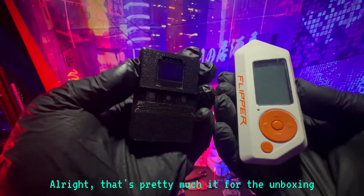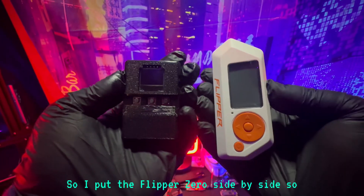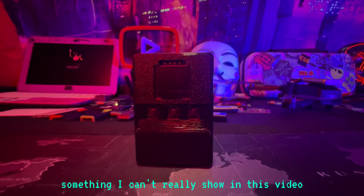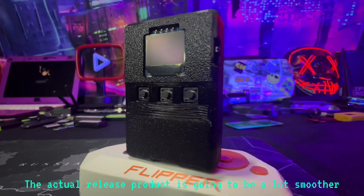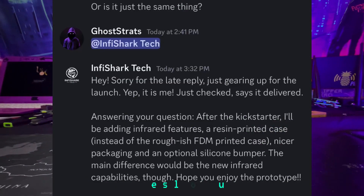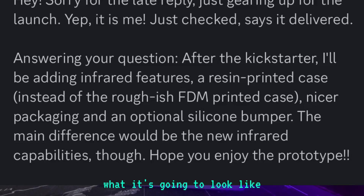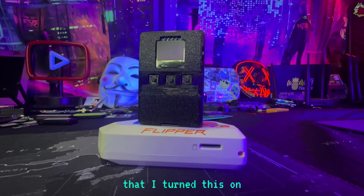That's pretty much it for the unboxing. I put the Flipper Zero side-by-side so you can get a size comparison. I can tell you that this device actually feels pretty solid, something I can't really show in this video. Just to keep in mind, this is a prototype. The actual release product is going to be a lot smoother and have silicone bumpers, so this is not exactly what it's going to look like. But I can tell you that I turned this on.